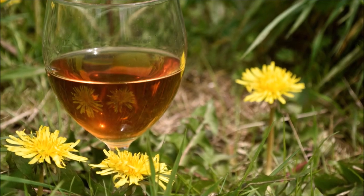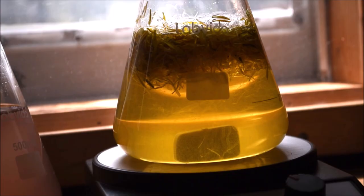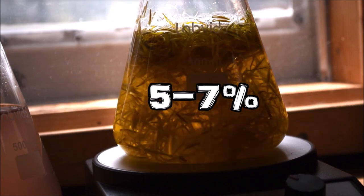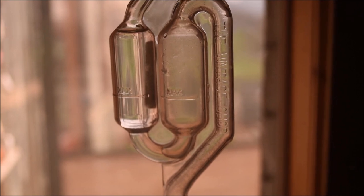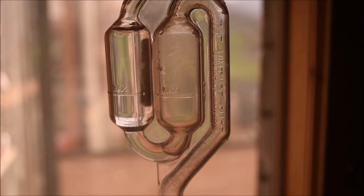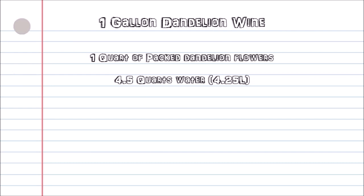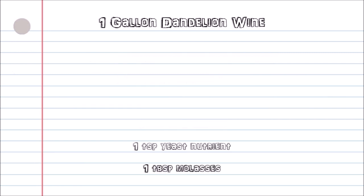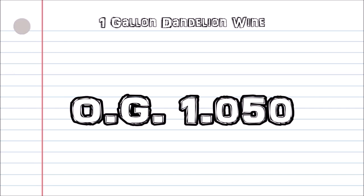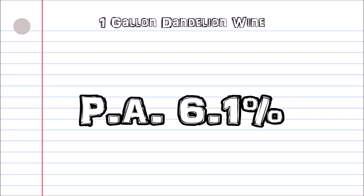Another consideration when making natural wine is the limitations of wild yeast. Most naturally occurring yeast have an alcohol tolerance between 5% to 7%. With that in mind, it's important that our original specific gravity — the amount of fermentable sugars used in this batch — doesn't exceed a potential alcohol of 7%, otherwise we could end up with a very sweet wine. This results in an original gravity of 1.050, or a potential alcohol of 6.1%, assuming the yeast eats everything dry.